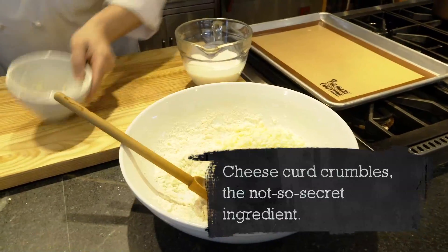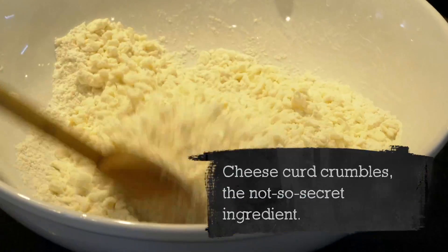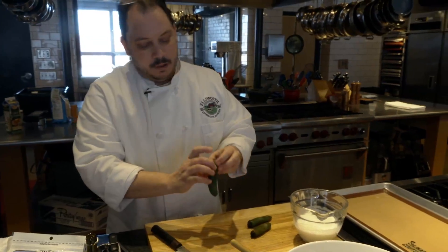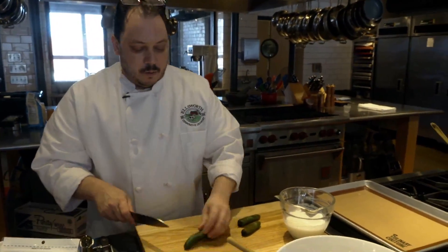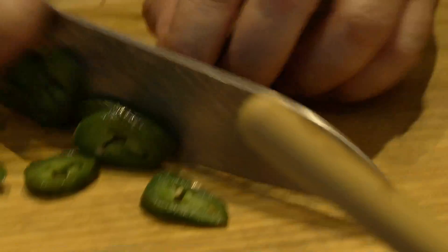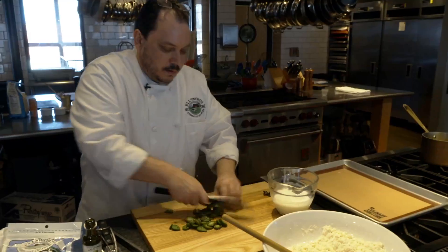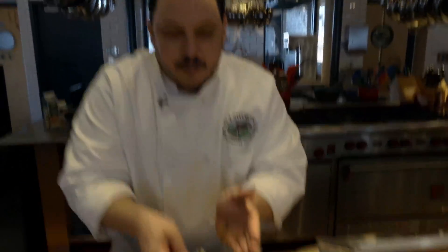Butter and flour have been combined, so now we're going to add our cheese curd crumbles and mix those in. Next we're going to add our jalapenos — I roasted them over an open flame and let them cool down, then took that charred skin right off them. I want to leave the seeds in because I want the spice. If you don't want the spice, you can remove the seeds and it'll be a little bit milder. Just a rough chop — about three tablespoons going into this recipe, from three medium-sized jalapenos.